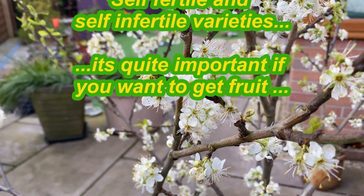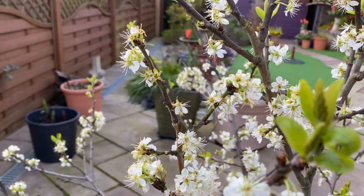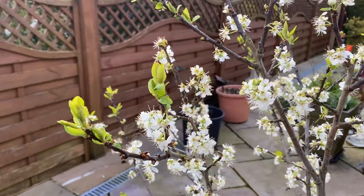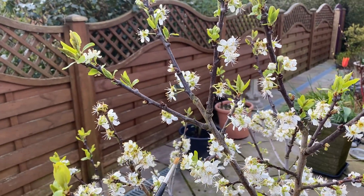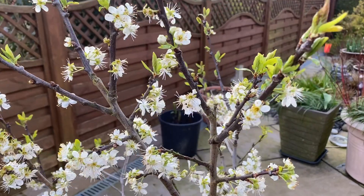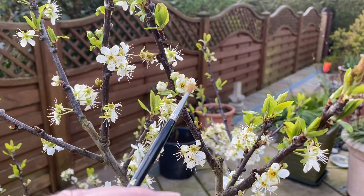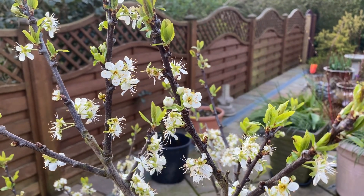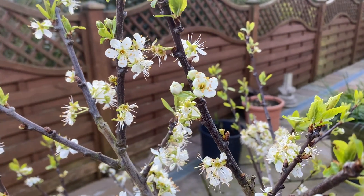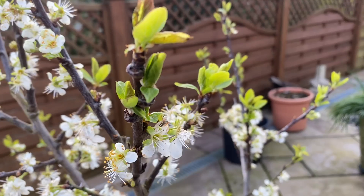Now this is a self-fertile plum or green gauge, which means that the pollen from its own flowers will pollinate the stigma. You'll need to check and know the variety name of your plum or fruit tree, because very often fruit trees are what they call self-infertile — in other words, it needs pollen from another variety.